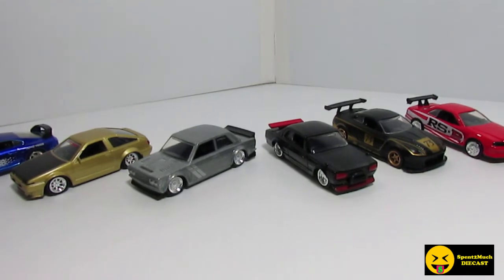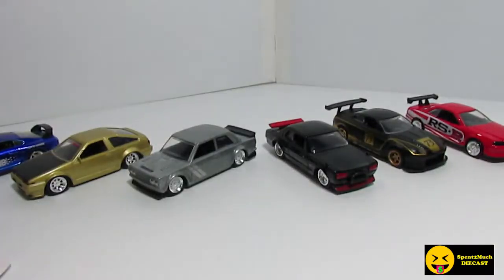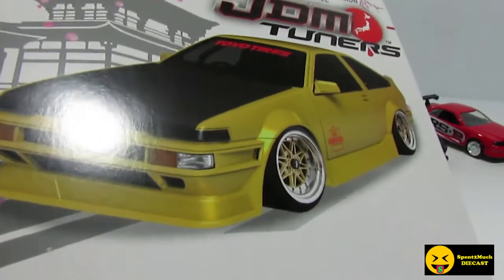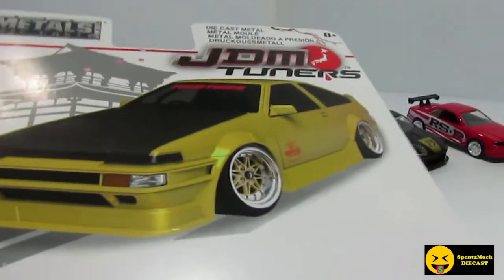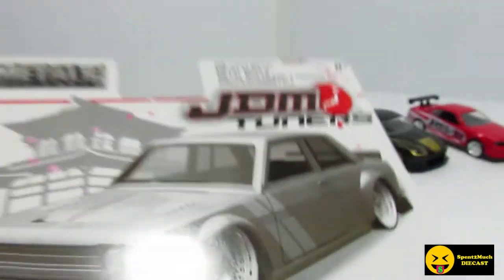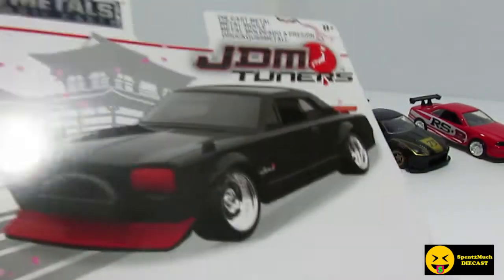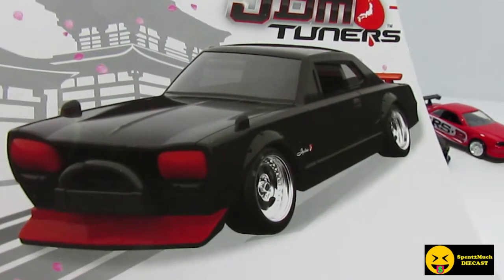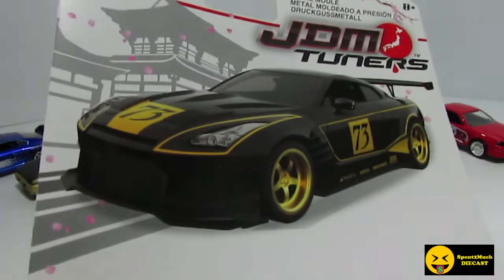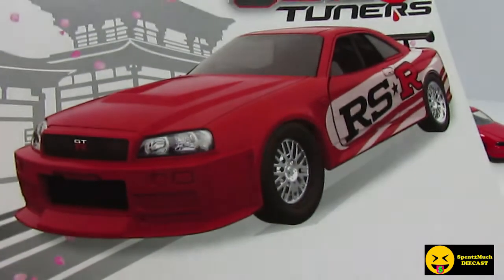Let's go through the card art like I usually do. There is your Supra, there is your AE86 Toyota, there is the Datsun 510 — I'm trying to get it so the light glare is not on it. There is your Skyline 2000, your R35 — I really like that color scheme — and then there's your R34.